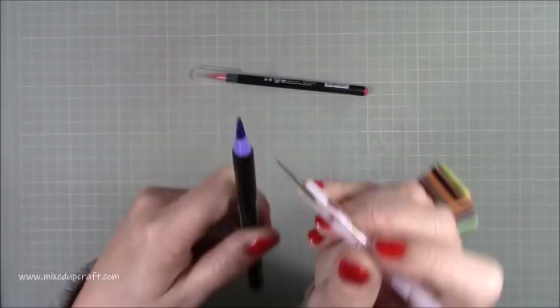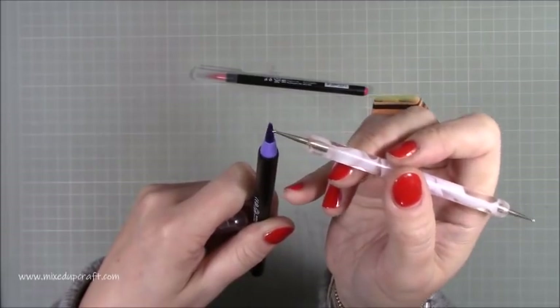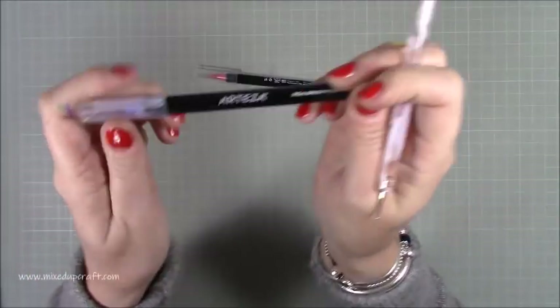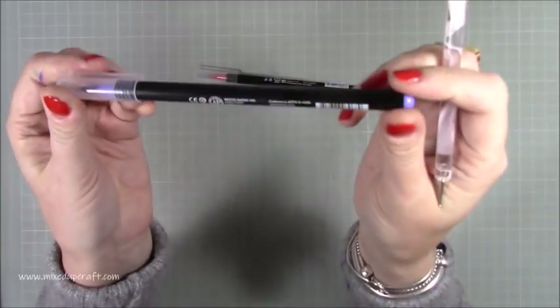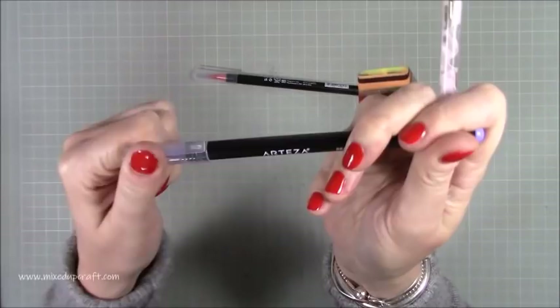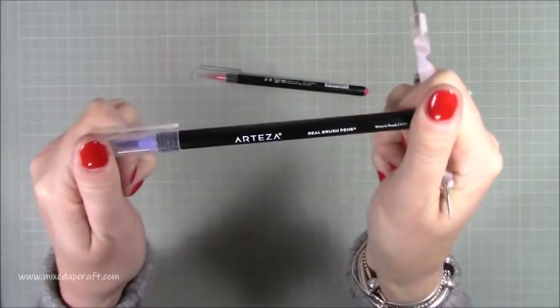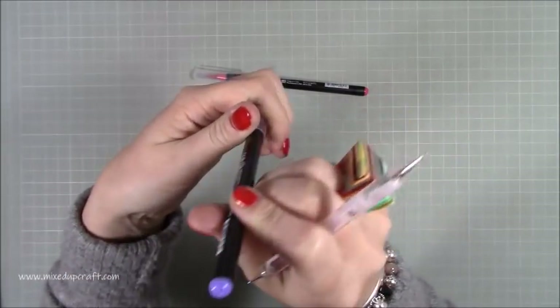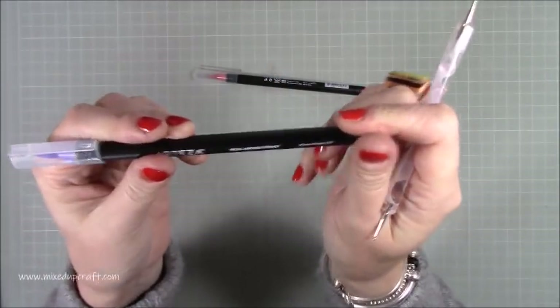In terms of the pigment, they're highly pigmented — you get a lot of color. I don't know how far down into the barrel the color goes or how long they'll last, so if anyone already has these and has been using them a lot, it'd be interesting to hear. As far as I'm aware, these are not refillable.